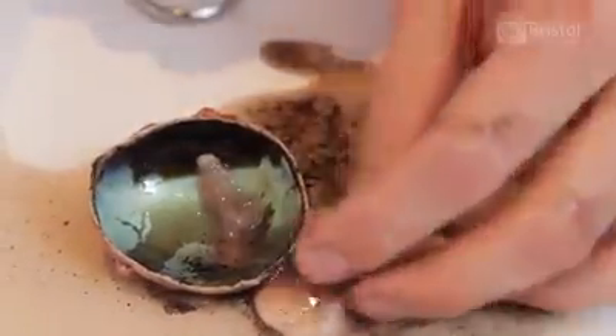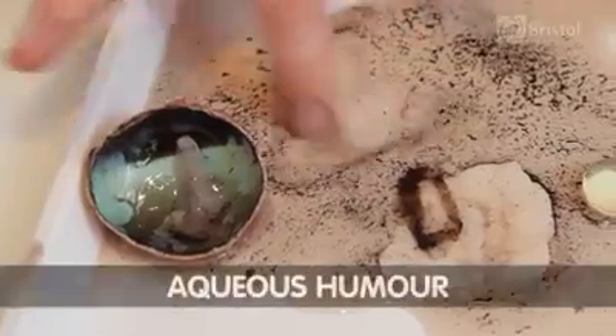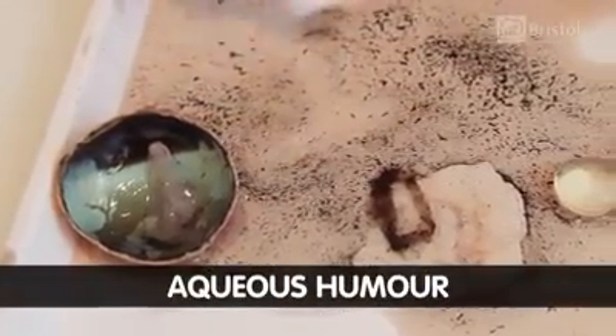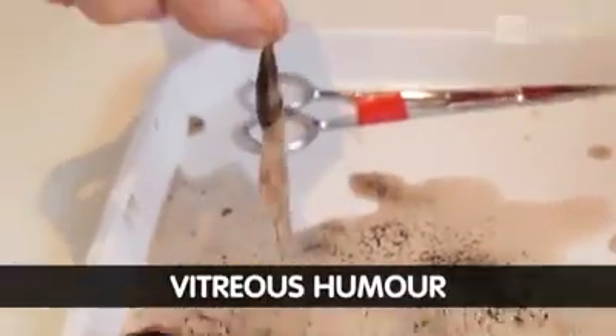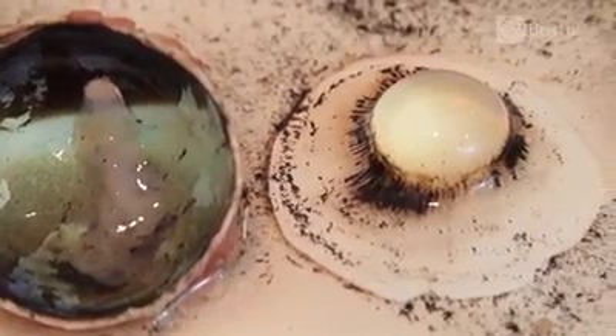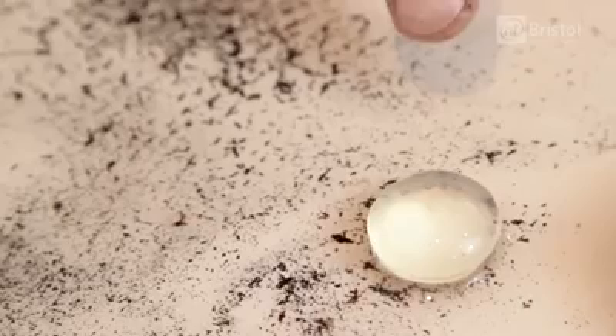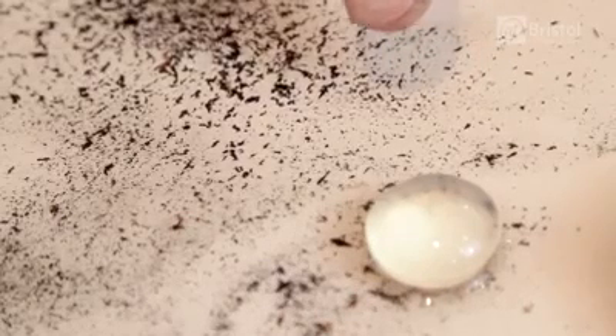Here we can see two liquids which have come out of the inside of the eye. This runnier liquid is called the aqueous humor, and this jelly-like substance is called the vitreous humor. These help to keep the round shape of the eye.